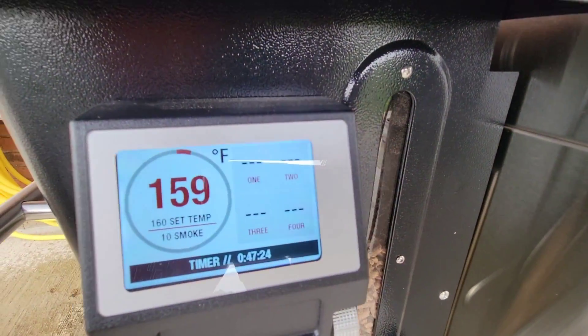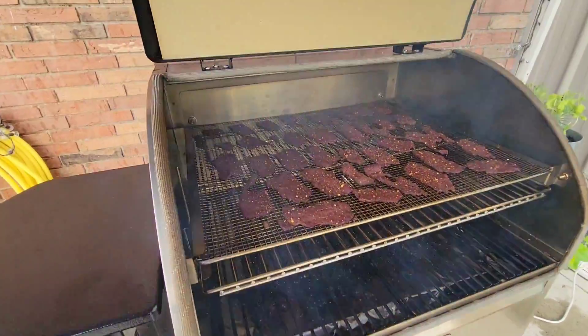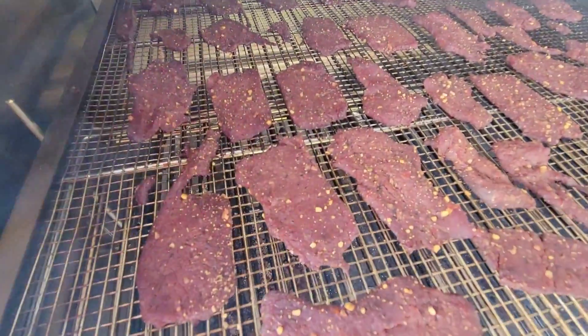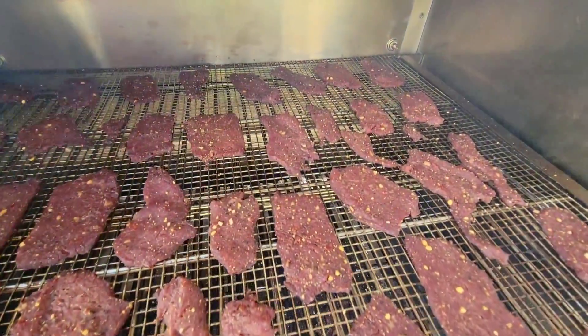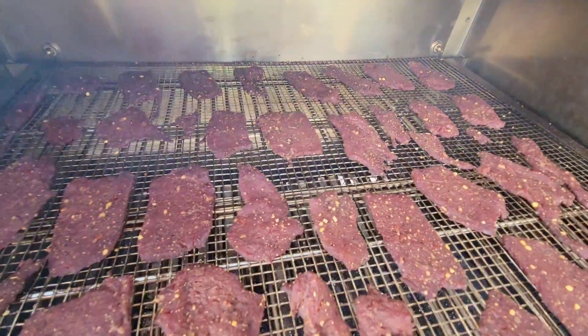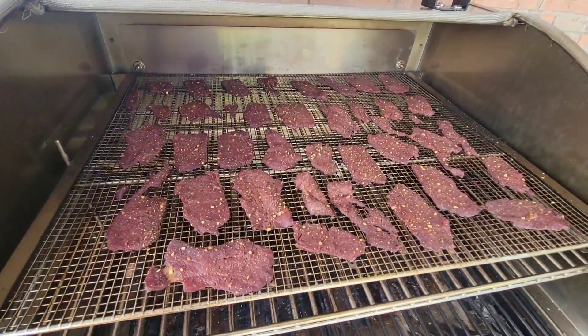We're about 45 minutes in, so I'm going to change the smoke setting from 10 down to one. You can see we're already getting some nice smoke on this jerky. We'll drop it down to a smoke setting of one and go for about another hour to hour and a half.